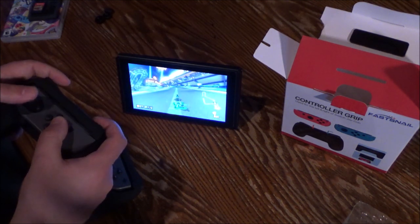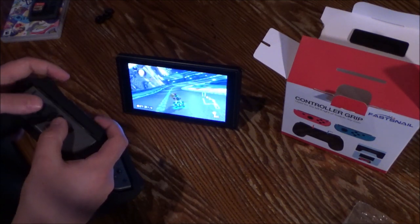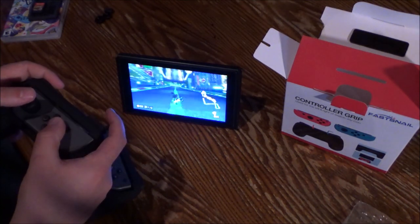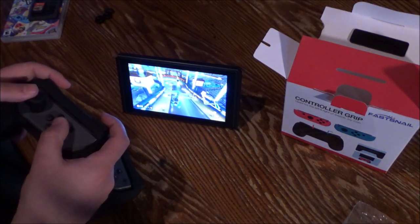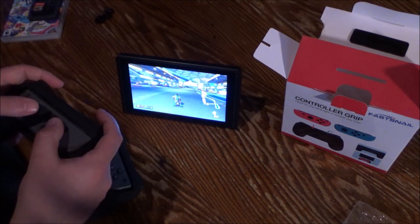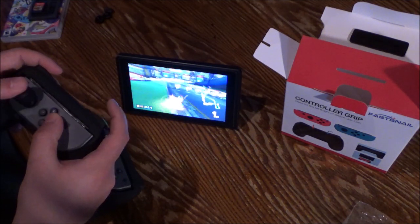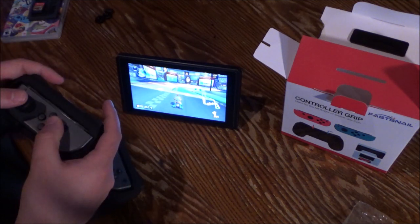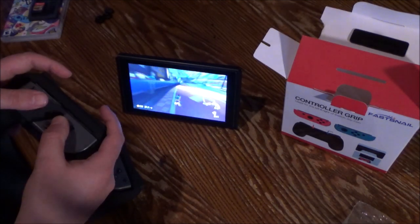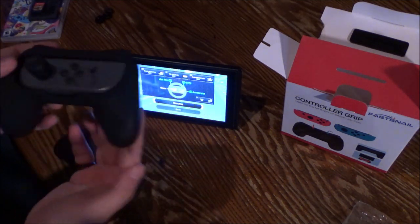I can't believe I bought this sooner — I can't wait to actually try Mario Party with this, because that's the main reason I got it. That game gets really uncomfortable after a while with just the Joy-Con, and my hands aren't even that big. I'm playing just fine — I could probably be on 200cc right now if I wanted, but I suck at 200cc. 150cc, sure, but not 200.